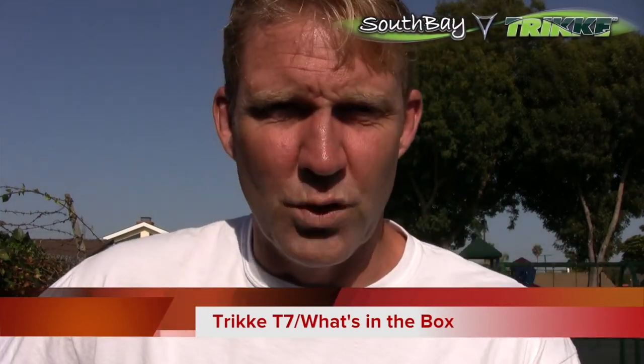What's going on? Andy Plisko, South Bay Triking. Welcome to another episode of What's in the Box. Today we're going to take a look at the T7. It's a new off-road trike. It's a lot of fun. I've been riding all over town and it is awesome. Check it out.